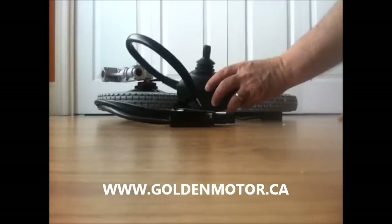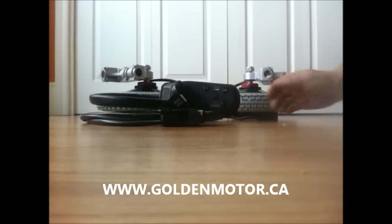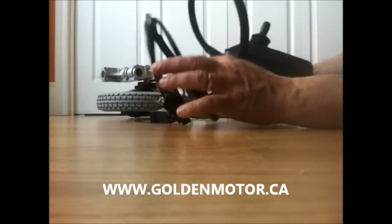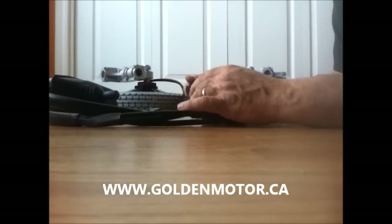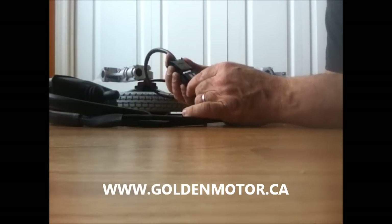Then you have this controller for forward, back, turning, and everything — I believe it's got a horn as well. It's very easy to hook up. Surprisingly, compared to most items, this is probably the easiest. It tells you which is which and you just plug the appropriate ones in.